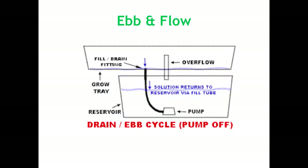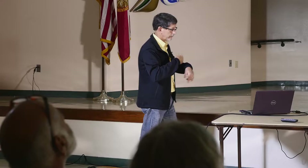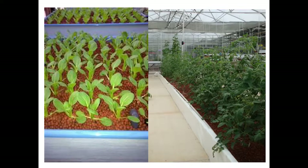The ebb and flow system is used in both hydroponics and aquaponics. You can see the water is pumped into the top tank — that's the grow bed — and then it flows down to the reservoir. There's an air pump in there, and then it continues the cycle over and over again. These are some examples of commercially grown beds.